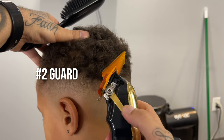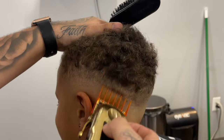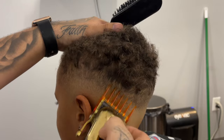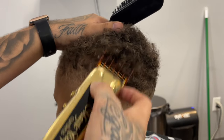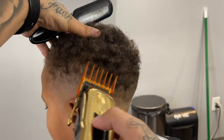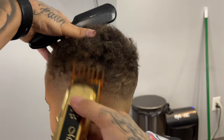The two guard open will be the biggest guard that we are going to use, and yes we used it to debulk, but with this we're trying to create shape — so I'm going up just a little and then flaring out towards the top, and that should blend right into his curls.